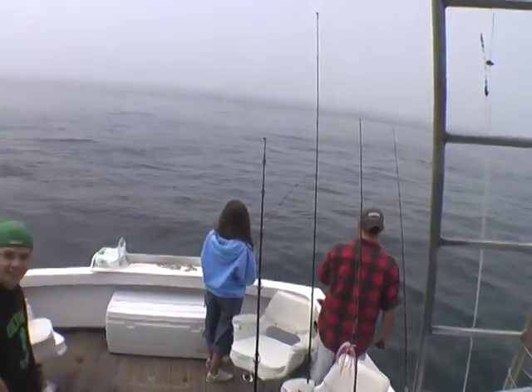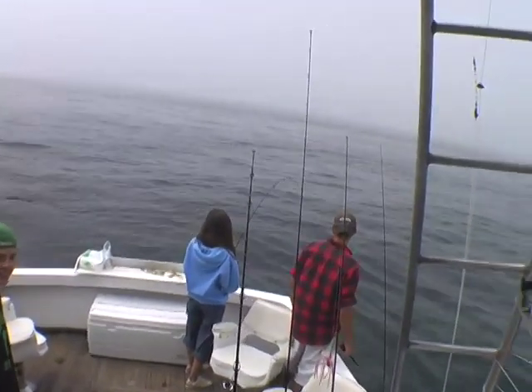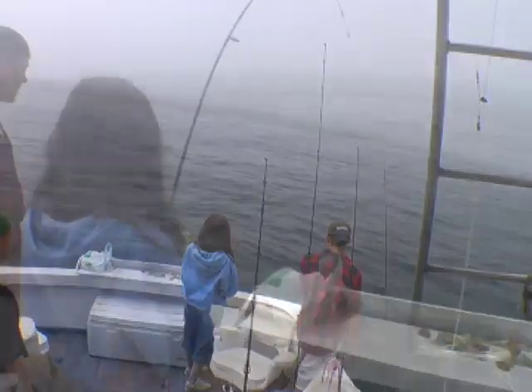I'll scare you when I tell you what line test he's using. Move right in the middle.